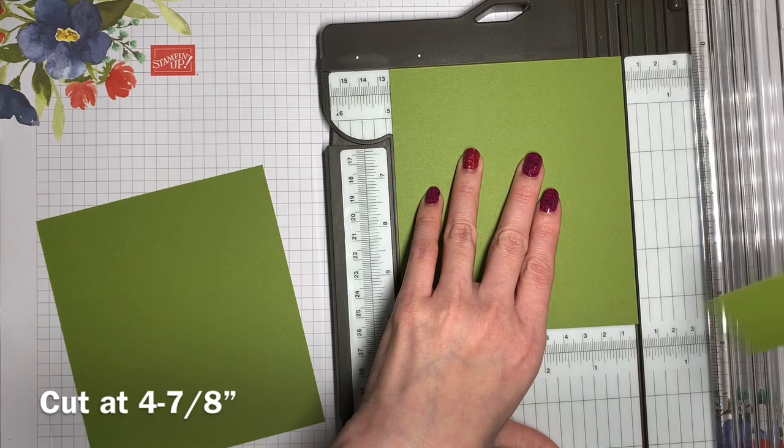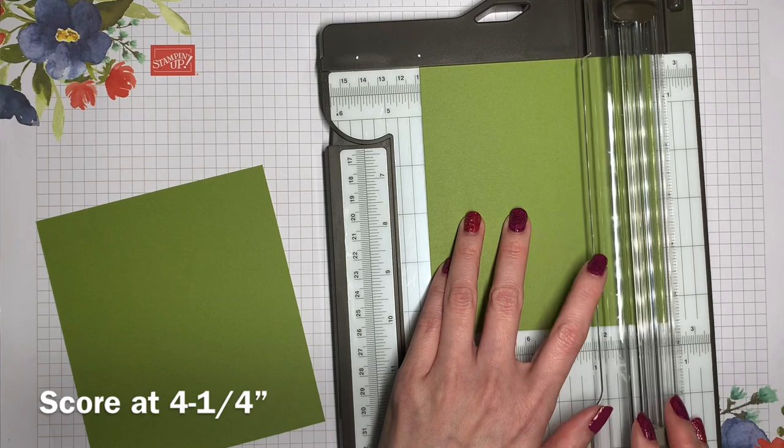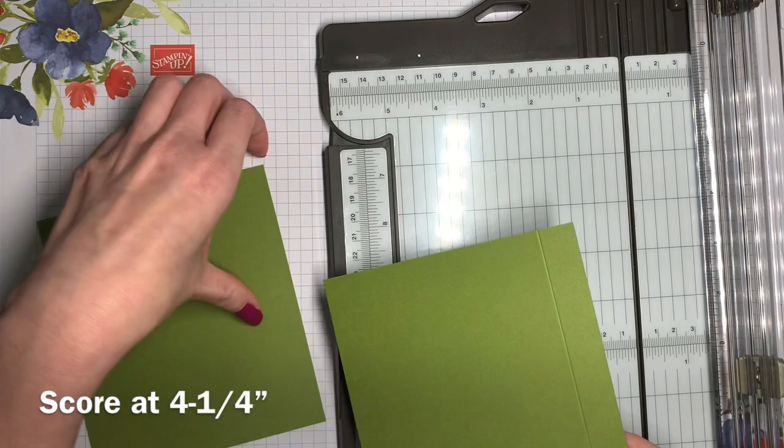I'm going to move that cutting blade out of the way because now I need to score each of these pieces that we just cut. We're going to score them at four and one-quarter. I'll bring my other piece back in and score that at four and one-quarter as well.